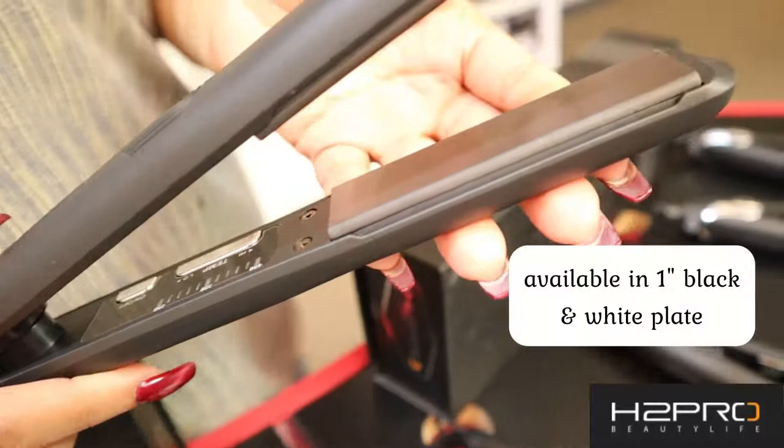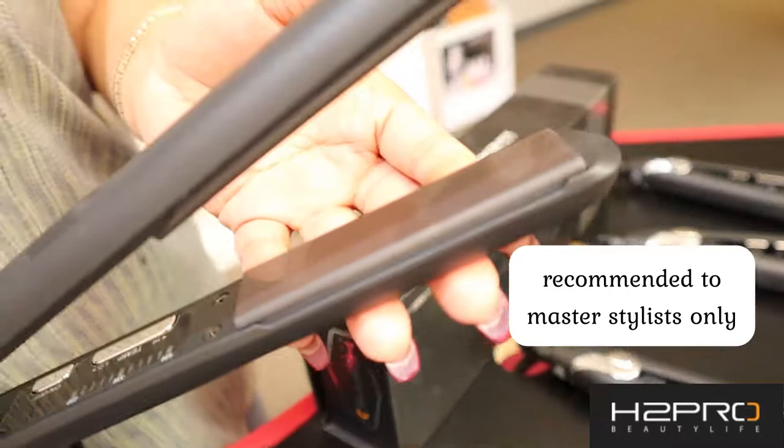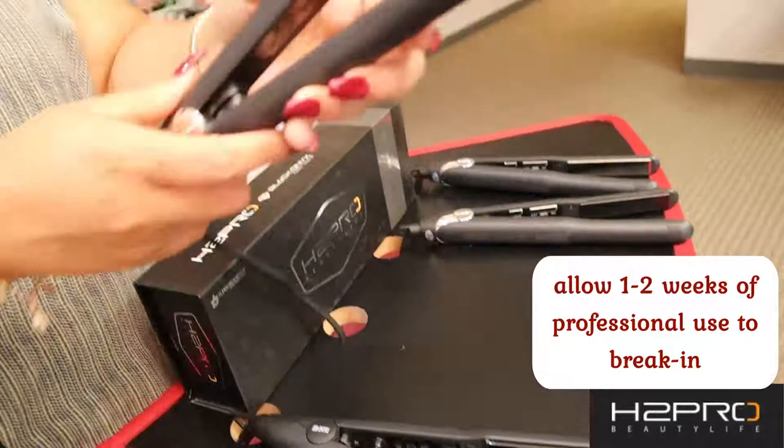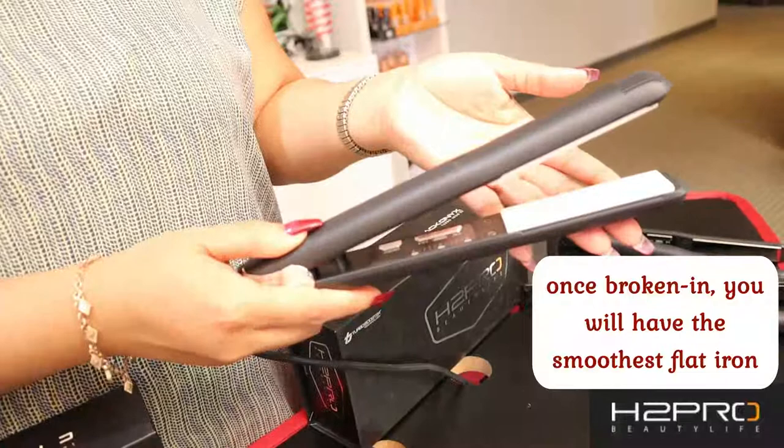We currently have it in the standard one-inch size. We do recommend this tool to be used by master stylists only. Due to the Legend Adamus's eight layers of ceramic plating, we are advising a break-in period of one to two weeks of professional use, compared to modern-day ceramic coating plates.